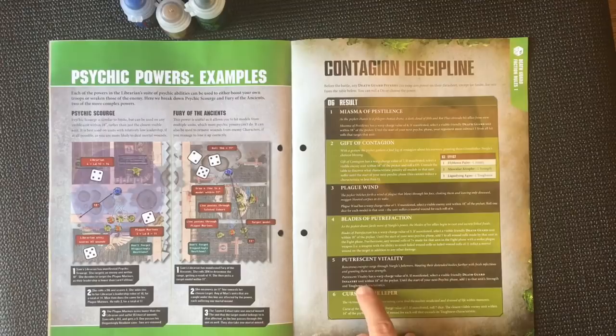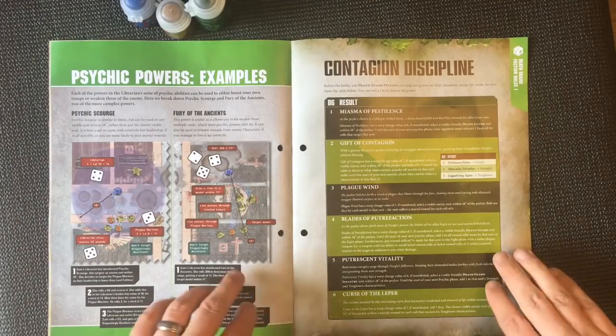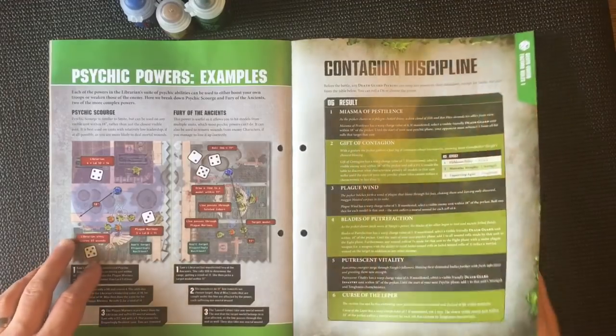Putrescent Vitality: target a visible friendly Death Guard infantry unit within 18 inches of the Psyker. Until the start of your next psychic phase, add one to that unit's Strength and Toughness characteristics. And finally, Curse of the Leper: the closest visible enemy unit within 14 inches suffers a mortal wound for each roll that exceeds its Toughness characteristic. Harsh.